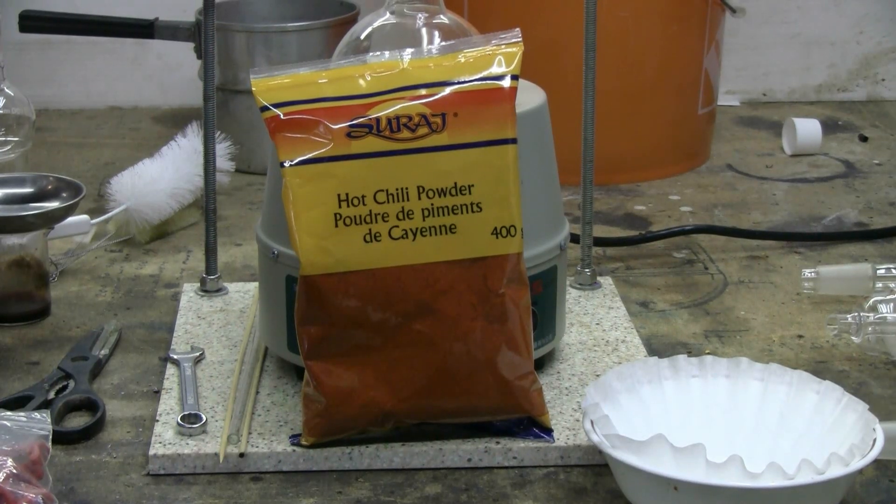Today I'm going to try a Soxhlet extraction using ethanol as the solvent on this prepared hot chili powder from the grocery store. According to its label it only contains ground chili peppers that are supposed to be hot. I'd like to see what kind of extract I get from this stuff. I've already done an extract of ghost peppers, so obviously this won't be anywhere near as strong as the ghost pepper stuff, but it should be interesting.